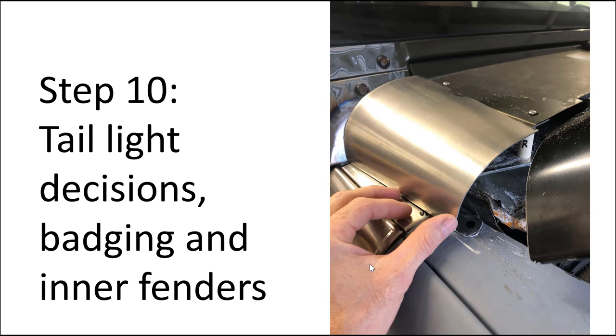You hung out all the way to step 10 — this is a short video. Let's talk about step 10: the taillight decisions, whether you want to convert them or not. I've done both. The badging — people get religious about this stuff — and of course we need inner fenders, which wasn't too hard. So let's get to it.